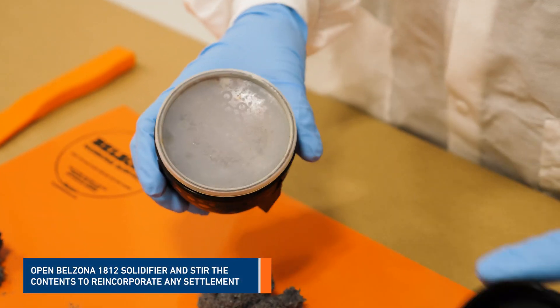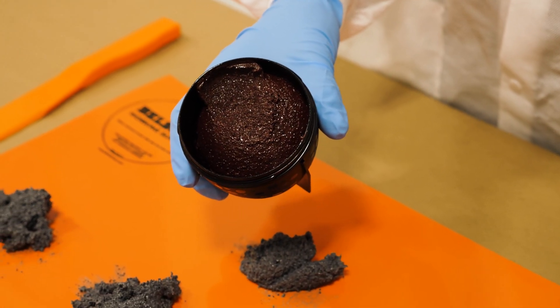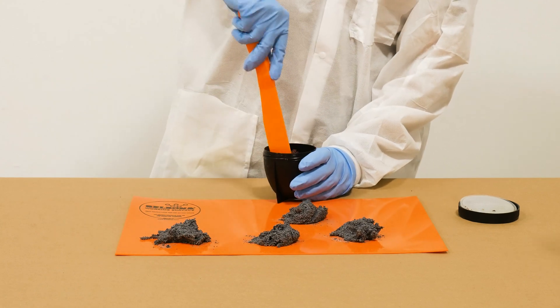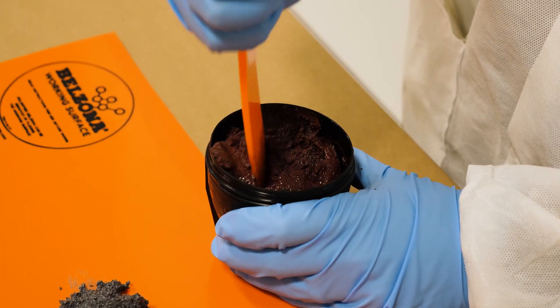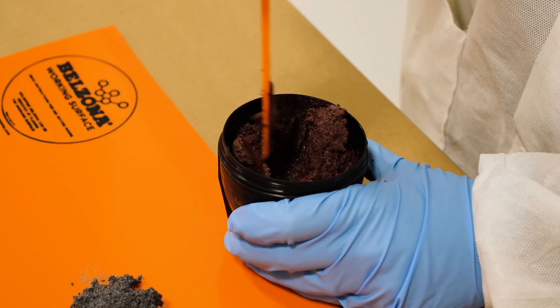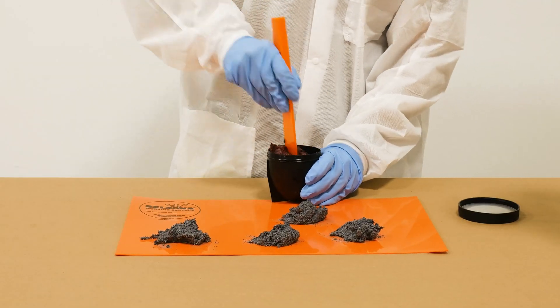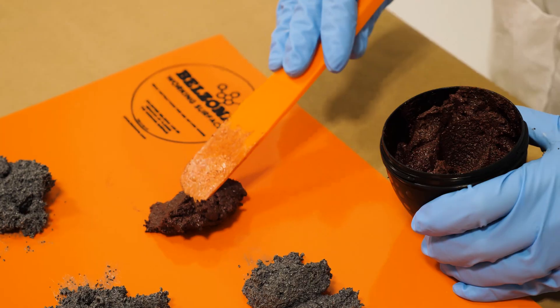Then, open the solidifier by twisting the lid off and removing the plastic cover. Stir the contents to reincorporate any settlement. Next, transfer one part solidifier onto the Belzona working surface.